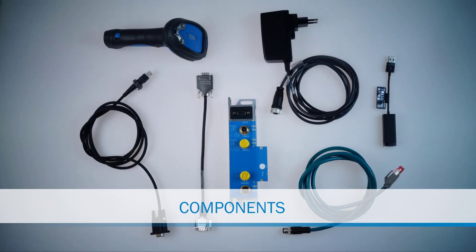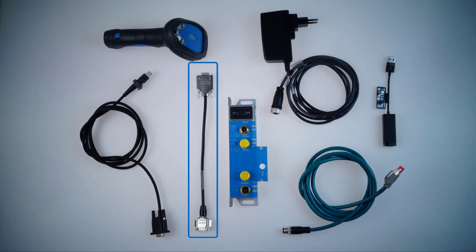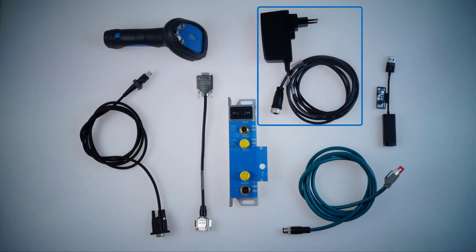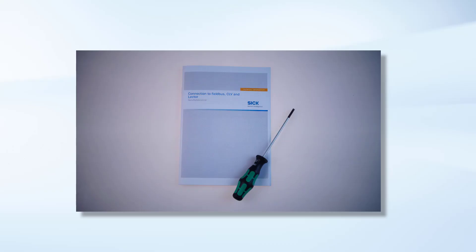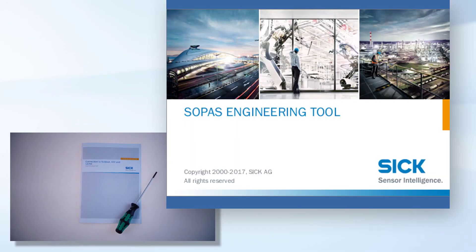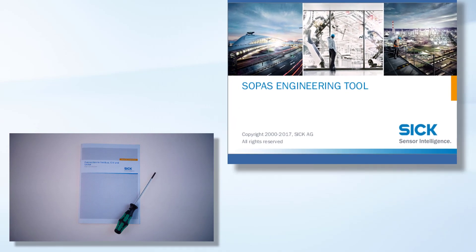The setup contains the following components: handheld scanner IDM260, RS232 connection cable, adapter to convert from 24V to 5V, CDF connection device to field buses, power supply for the setup, Ethernet connection cable, Ethernet to USB adapter, special information leaflet for the handheld scanner configuration, a screwdriver, and a notebook with terminal program and configuration software SOPAS.